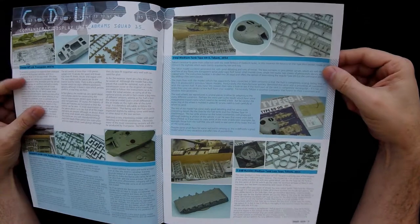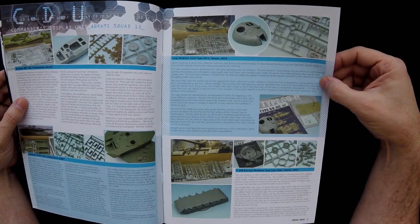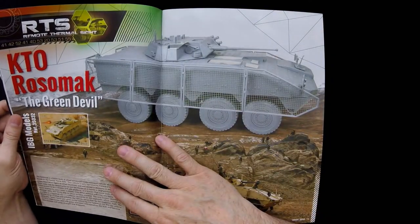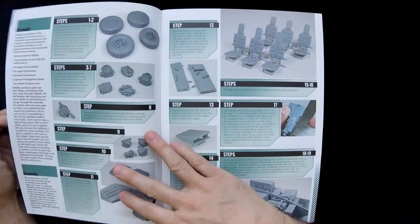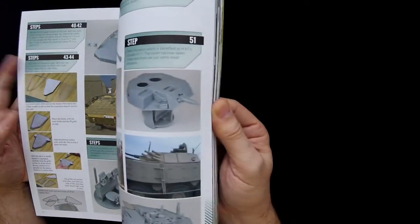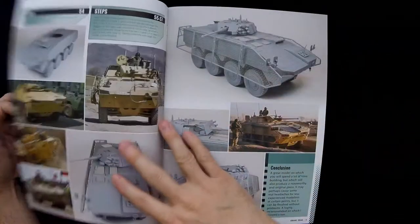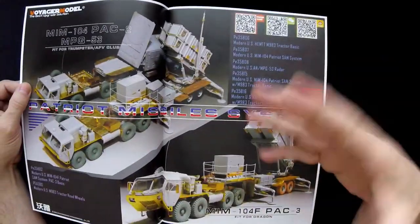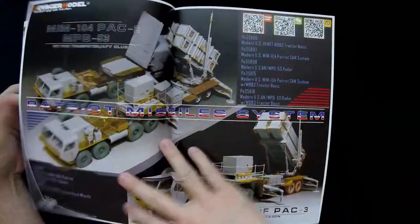The Commander's Display Unit section has quick reviews of kits that have come out recently, like the Soviet MT-LB by Trumpeter and the Leopard 2A4 by Hobby Boss, and so forth. There are quite a few reviews at the beginning. The print quality is excellent overall — they're a bit on the matte side rather than super glossy, but I actually prefer the matte because it doesn't reflect the light as badly and looks better on video. There's also an advertisement for Voyager Model.